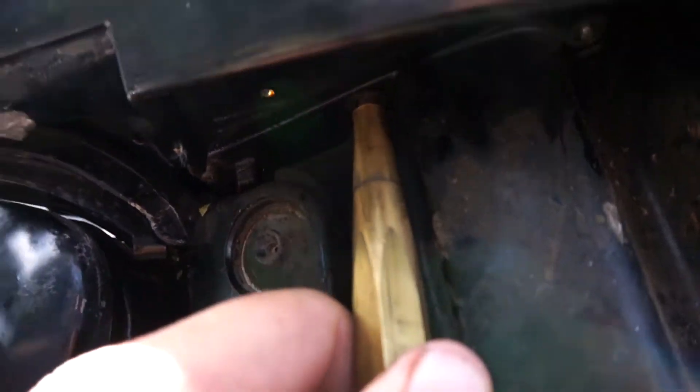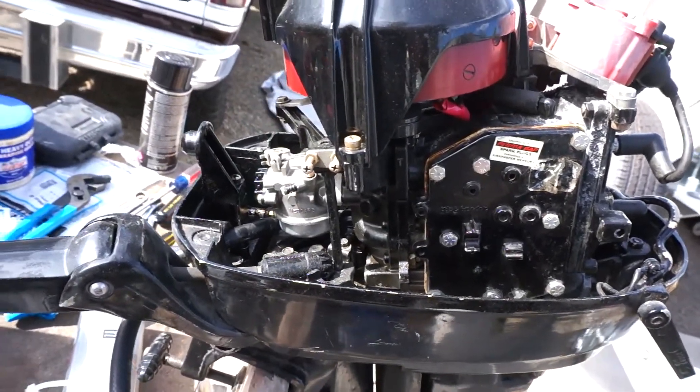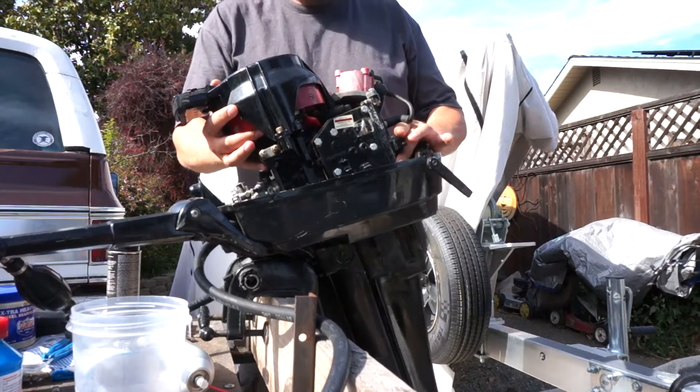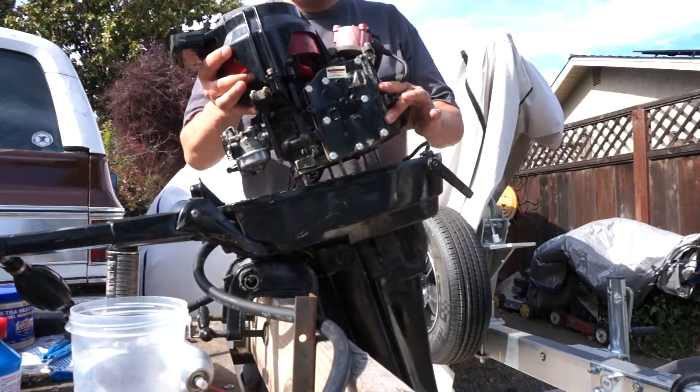Put your nuts back on and thread them on a little bit. Use a brass drift and a rubber mallet and tap it to break it loose — that's what I had to do on this one. The whole power head comes off just like that.